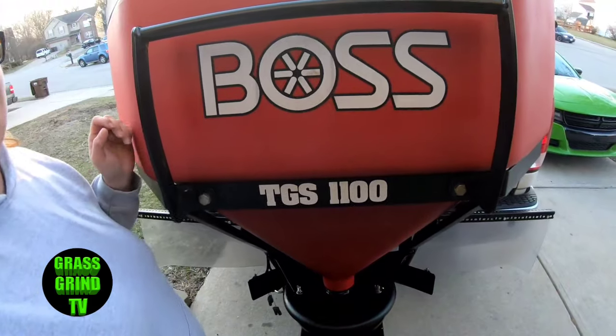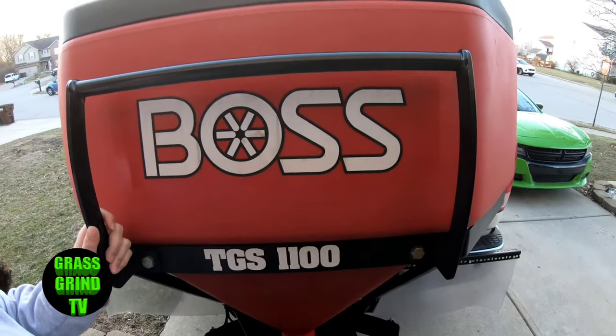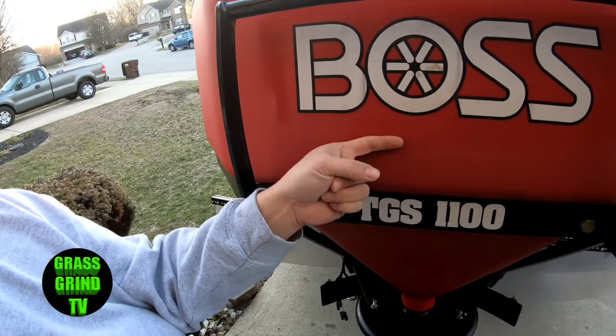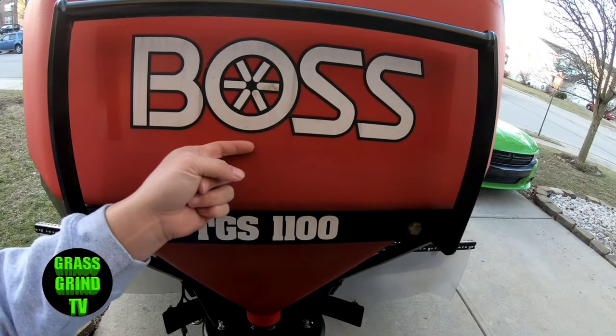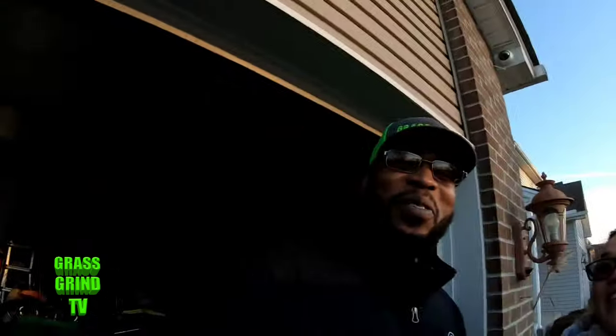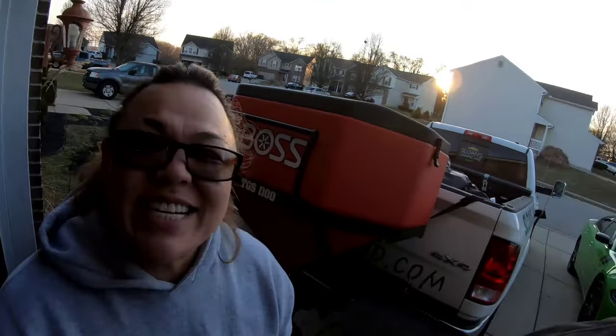So that is the Boss TGS 1100. I like it — I like it a lot. Anyway, this is Chris and Sarah on the Grass Grind. Always invest in yourself and keep grinding.